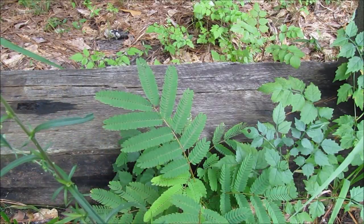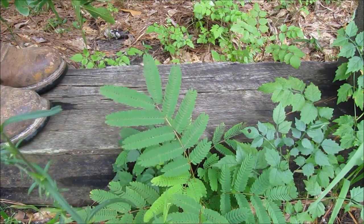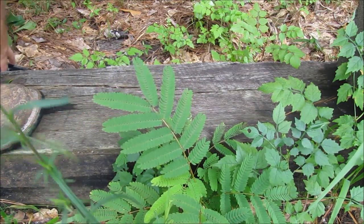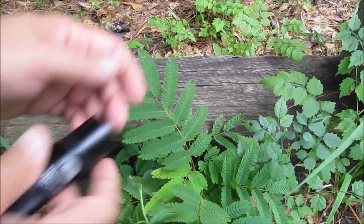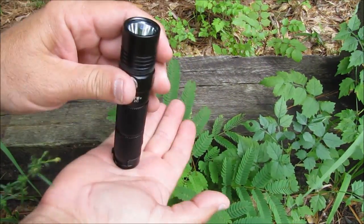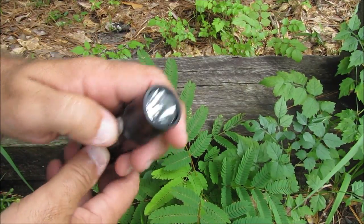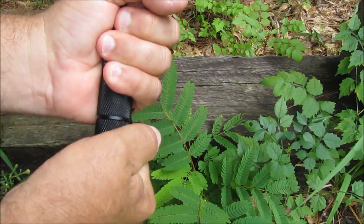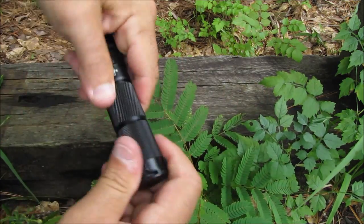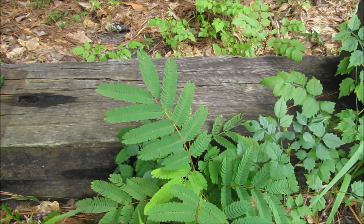Let's move on to the drop test. I'm at about a height of four feet — dropping it on the end. It quit working for a second; I loosened it up, tightened it back up, and it started working again.